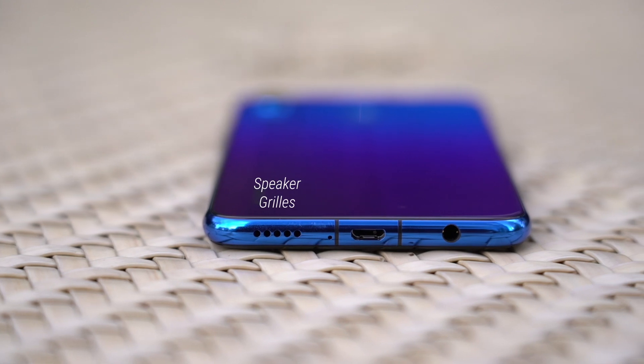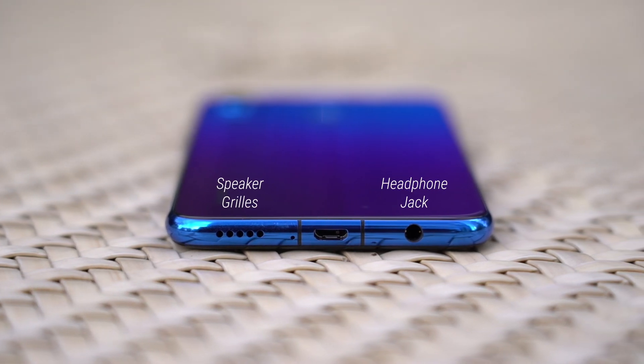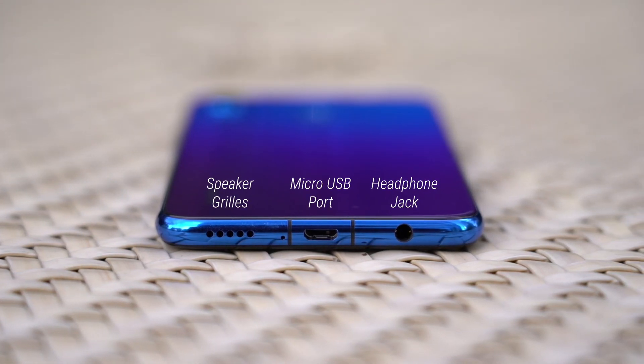Over here at the bottom you'll find speaker grills, a headphone jack, and unfortunately a micro USB port. Come on guys, it's 2018 — even the P20 Lite comes with a USB-C port.